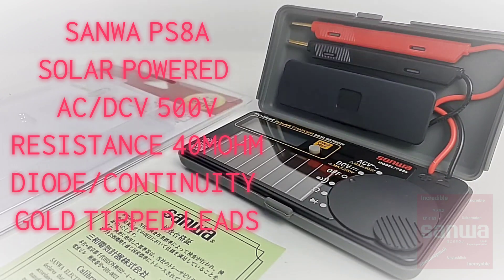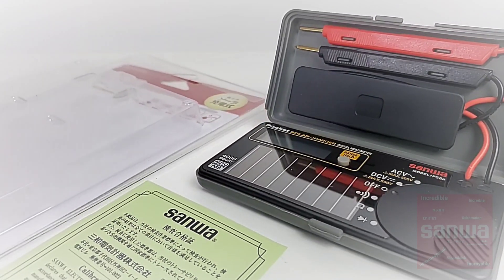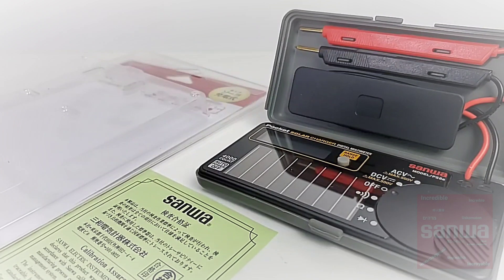What do you get in the package? You get one of those nice translucent packages from Sanwa that shows you exactly what you're getting, as well as your Sanwa calibration certificate, letting you know that this meter has been calibrated at the factory and has passed the Sanwa quality assurance testing.